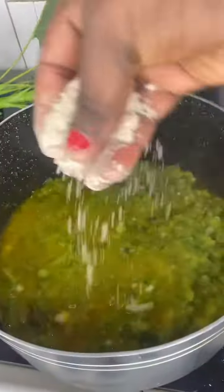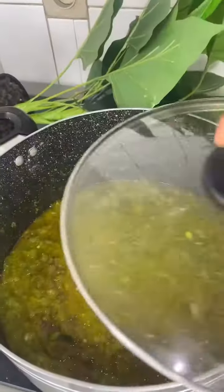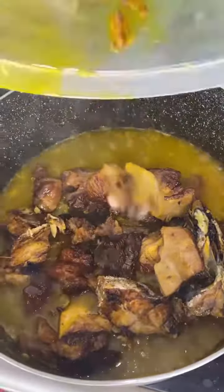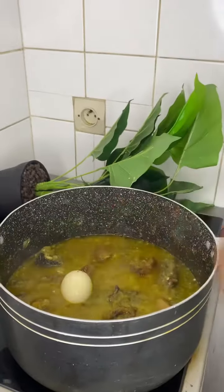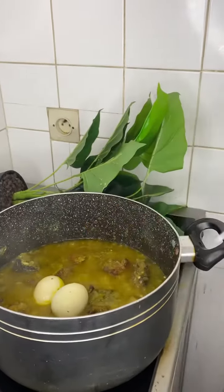The next thing, I add my blended green peppers. I stir together, I add crayfish and seasonings, I add salt, then I cover for some time to let the water calm down. I add my meat and my fish. I add egg — what is an ofe ufoda sauce without egg? So if you have a little bit of time, just poke a hole inside your egg, just like this.